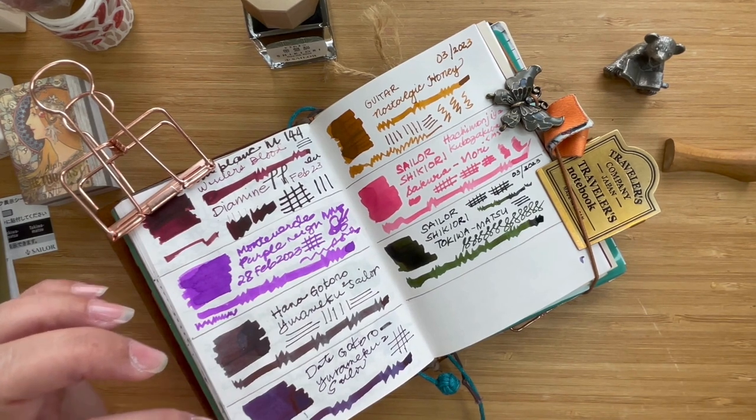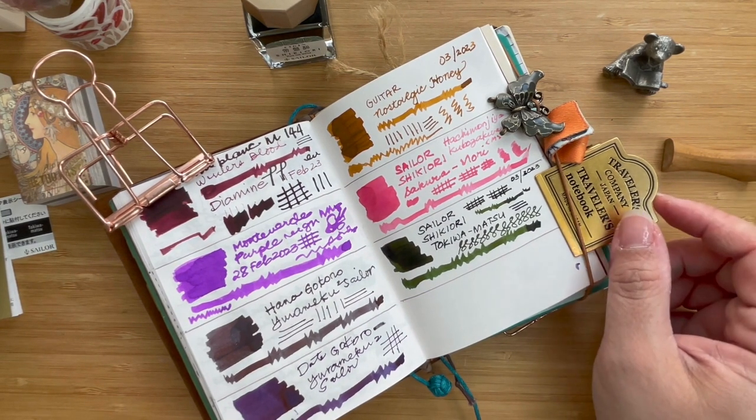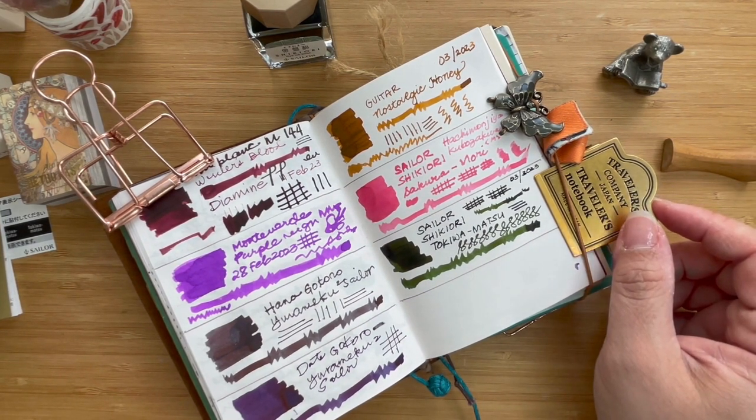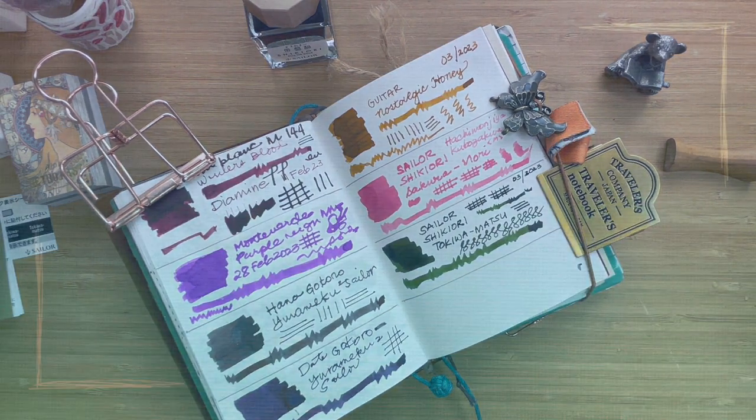I hope you enjoyed today's quick ink swatching video. I just really wanted to log these two inks and I wanted you to join me as I did. This is Kai from Geek Eye Craft — as always, have a great day or a restful evening, see you!